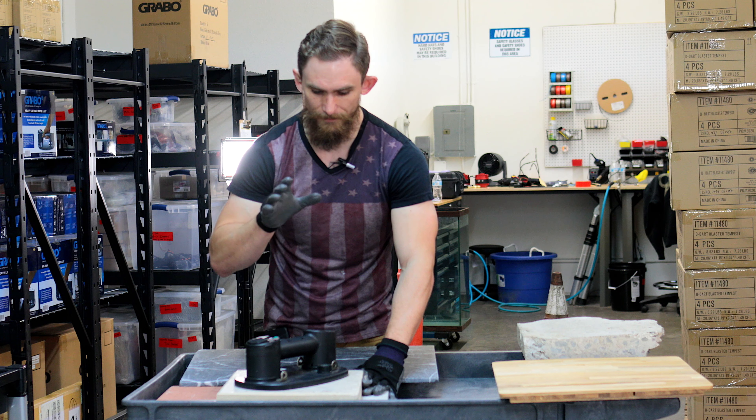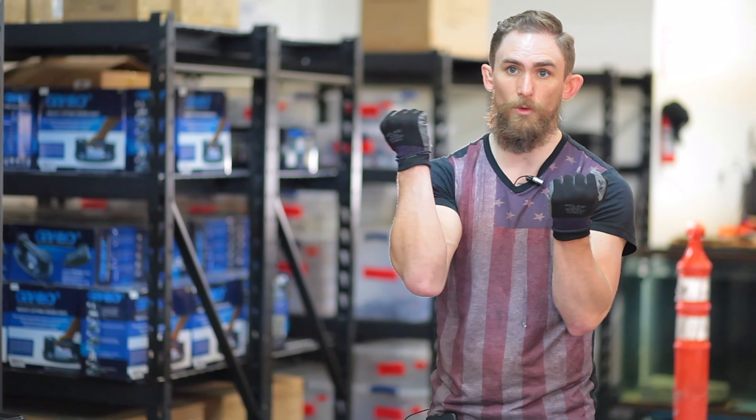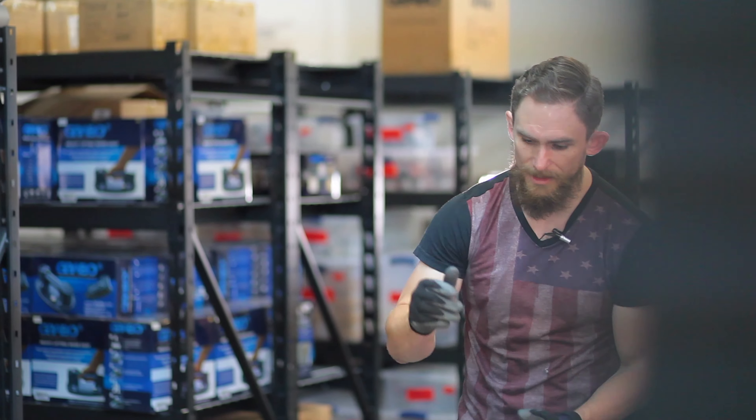This made my life on the job site way easier than your average cup. Every time I hit a cup, I'd be bopping it away, taking like forever to get it going. This — easy.